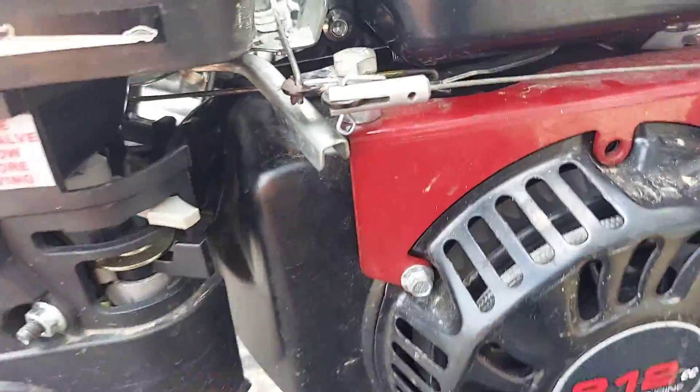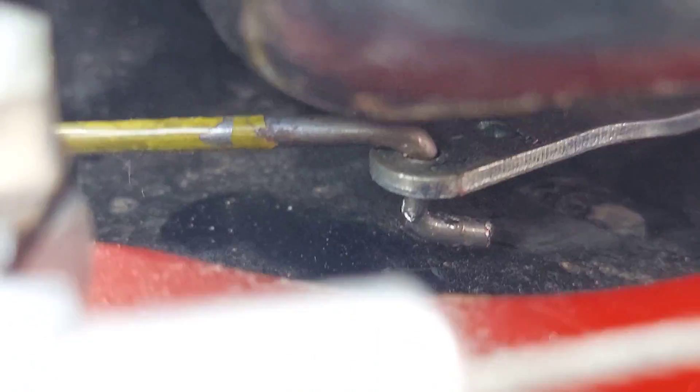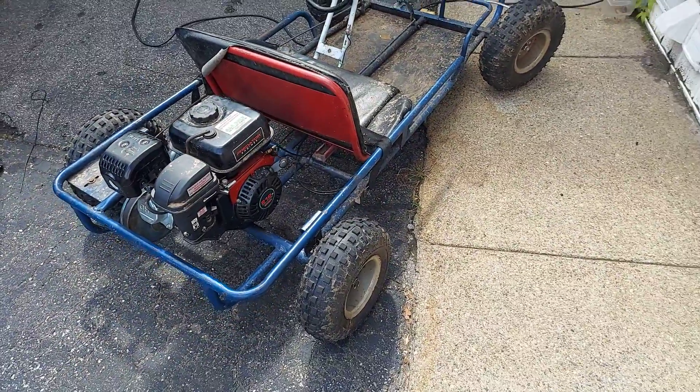Oh, and that part that broke yesterday — I fixed it with a coat hanger. I was able to bend it exactly to factory specs. I love it.